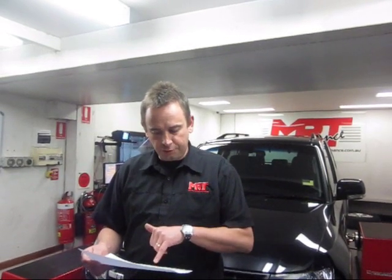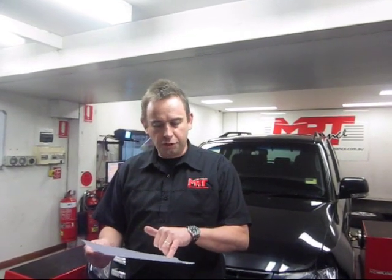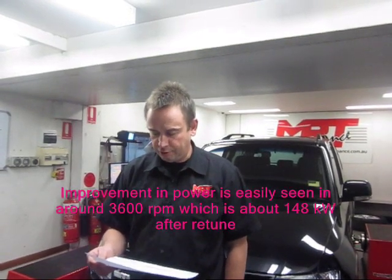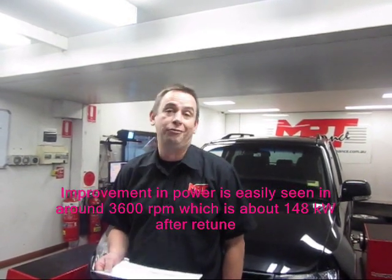Power comes on to boost starting at around 2300–2400 RPM and then steadily climbs. The interesting thing is peak power at the low RPM range around 2500–2600 is approximately 110 kilowatts. With the tune, it has the same power but now at around 2200 RPM, so it's picked up a fair bit of bottom end as well. The big improvement is at around 3600 RPM — factory standard power was around 125 kilowatts, and we've now got a whopping 148 kilowatts. That's well over 20 kilowatts increase of peak power at 3600 RPM.